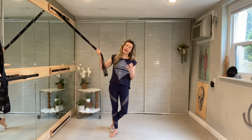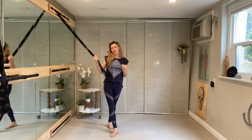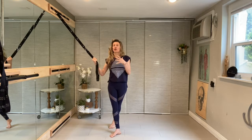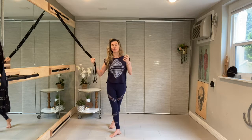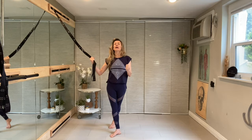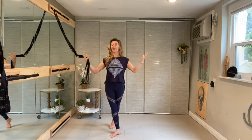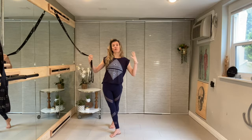We need to start being able to, instead of thinking of always loading into the body and treating the weight and the effort as a force in, the strap helps us to relate to the forces as they are coming out of the body. On their way out of distribution they help to create the strength, the stability, and the alignment as you're working with it.